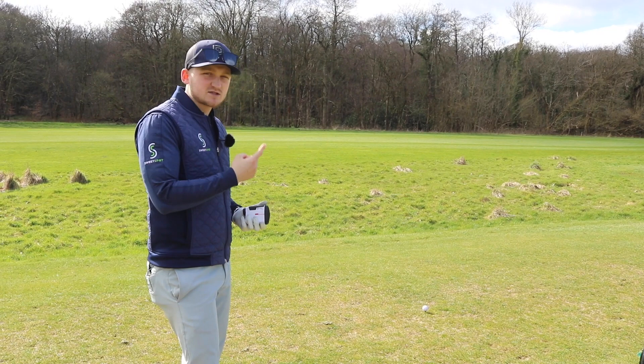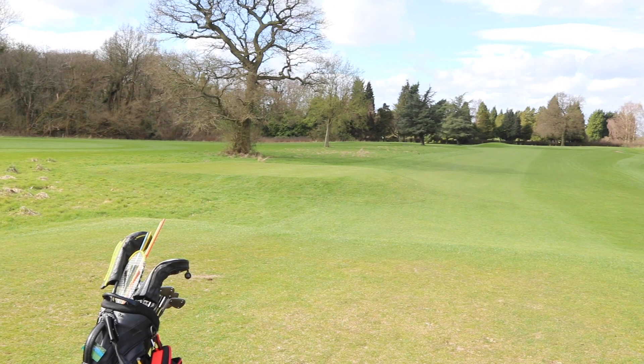This is notoriously a really tough hole here at Mottram, the 11th par 3 - absolutely smelly. It's about 180, 190 to the flag. Terribly hard.